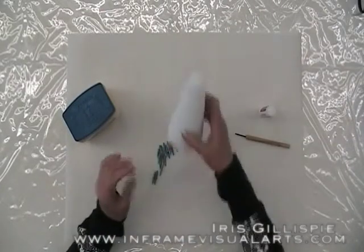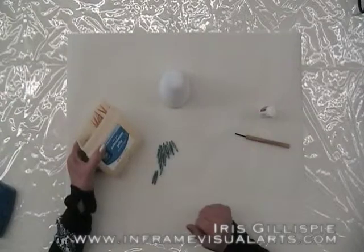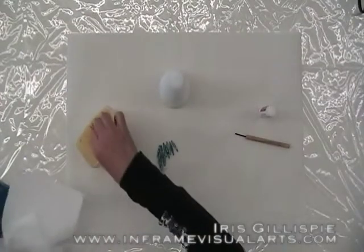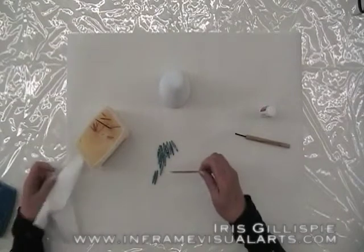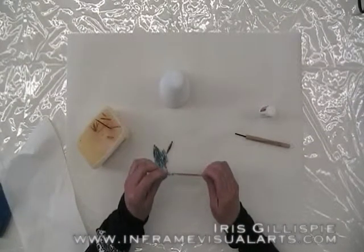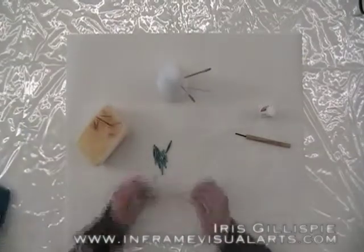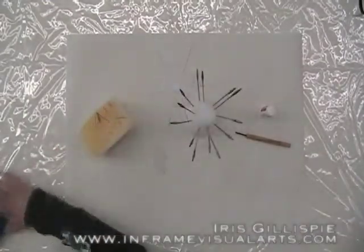Once you have all 13 beads rolled, you're ready to add your Triple Thick glaze. Make sure you have your styrofoam cone and your toothpicks. I've already put my toothpicks inside the petroleum jelly, so we're ready to go. Make sure you wipe off the excess jelly before you put your beads on it. Then all you do is stick your bead on.